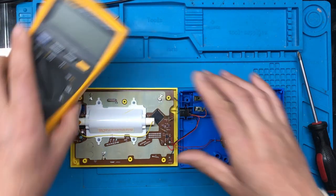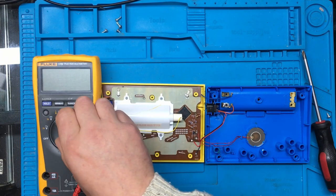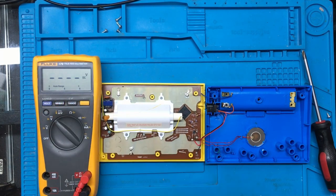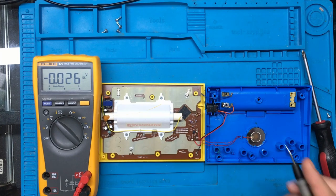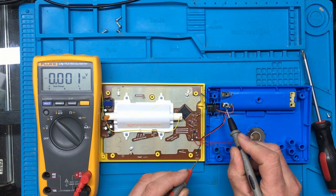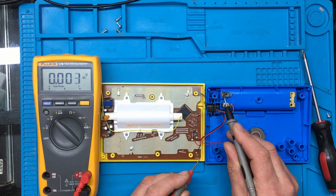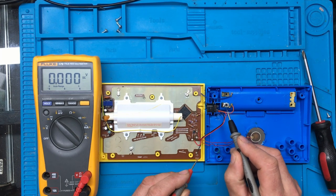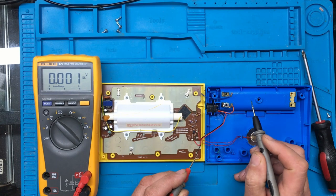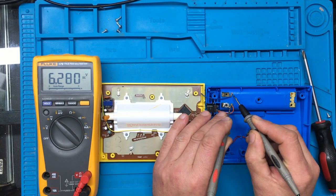The first thing I want to do is check the voltage coming out of the battery compartment. It looks like somebody's repaired this previously — I've noticed it seems to be a washer that's been soldered on. That's definitely not factory; that's the factory contact there. And this one looks like it's been reinforced with a washer or something. We've got 6.2 volts there, so that's good.